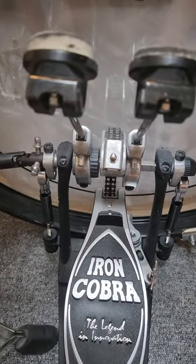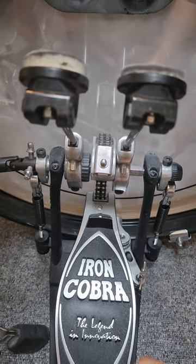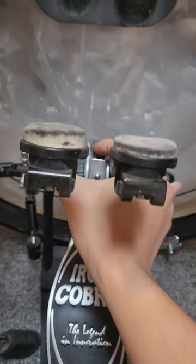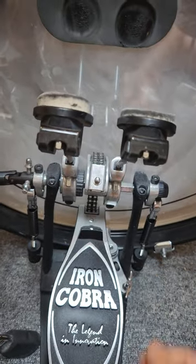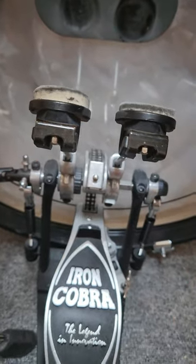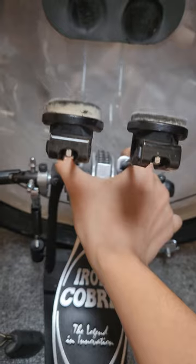So the first main difference is the type of beaters they give you. For PSWs, they don't give you those Tama Power Strike beaters — as you can see, it's not Tama Power Strike for these ones. They give you these other beaters; I'm not sure what the material or name is, but as you can see, they're different to the ones you get from buying the PNW models.